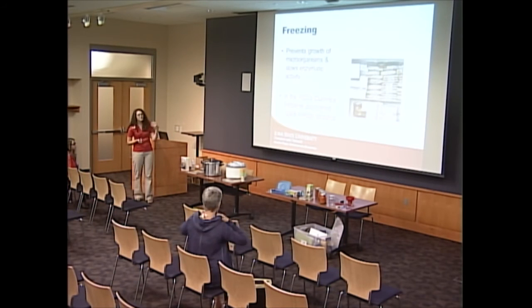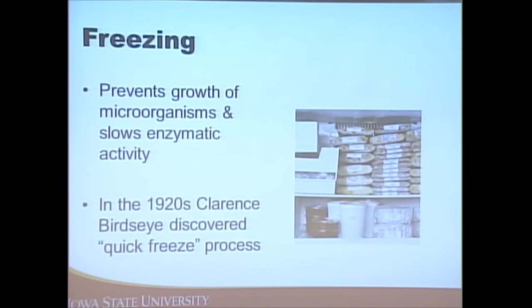You may have heard of Bird's Eye frozen vegetables — that's where the quick freeze process came from, meaning freezing foods quickly at temperatures often around negative 10 degrees Fahrenheit to form a quick-frozen product with even consistency.